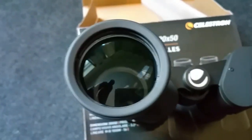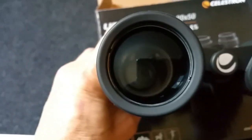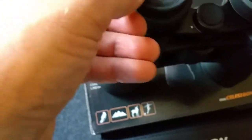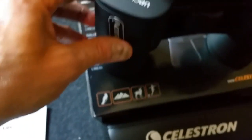Let's take the lens caps off and have a look. You can see they're 50 millimeter lenses — they look really nice. Also, the eyecups can be folded over for spectacle wearers, just by folding them down.